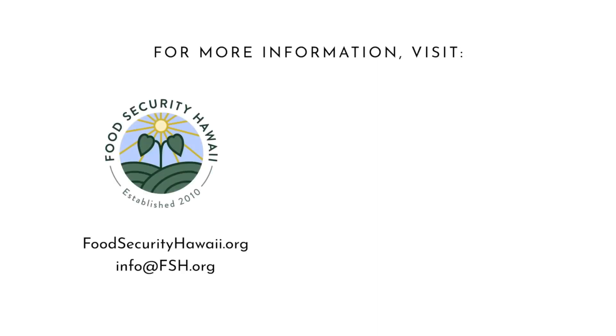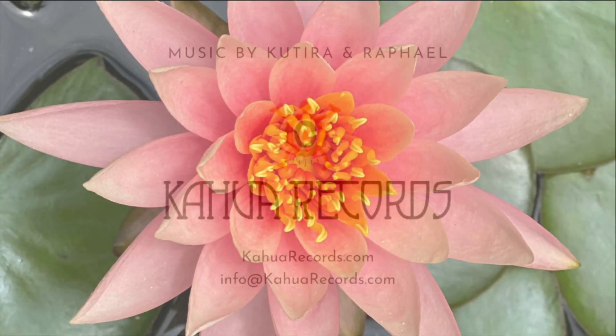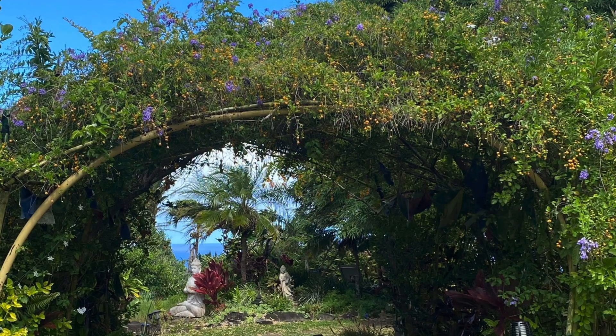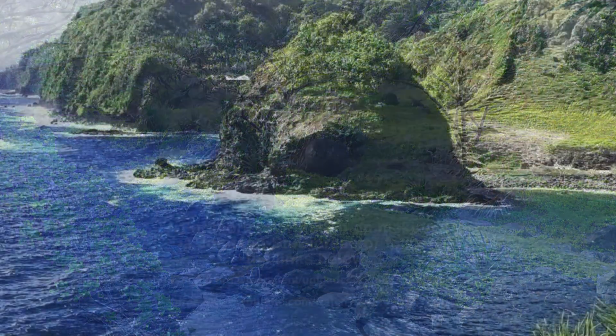Climate change is here. Now we must learn how to live with it. Do you want to be part of the solution? If our educational series of regenerative living and ancient wisdom inspired you, stay tuned for more — because education brings change. Your donation to Food Security Hawaii helps revitalize the earth, inspires people to grow their own food, and empowers our community with self-sufficiency. Mahalo.